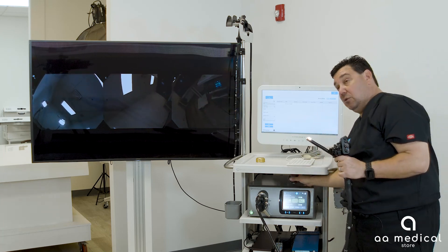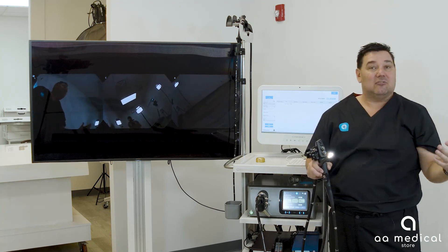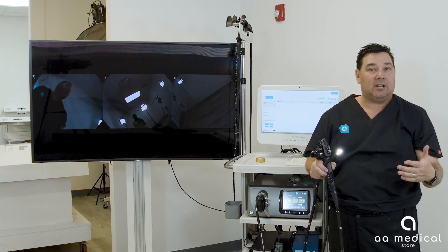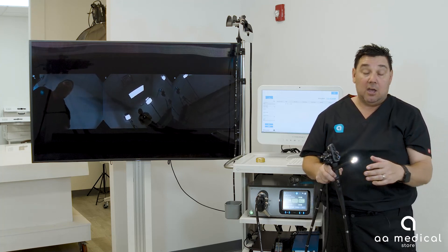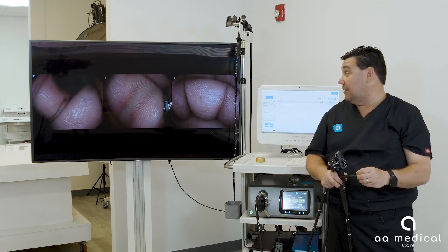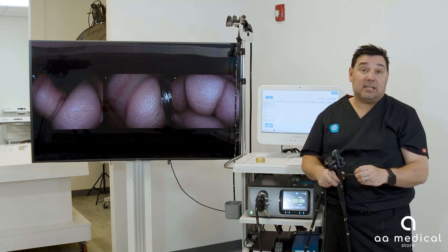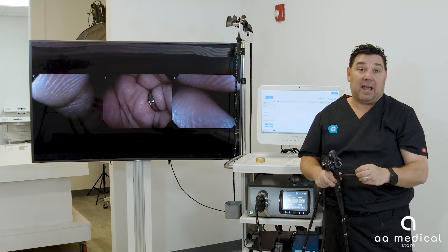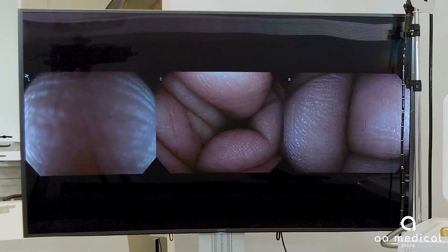Remove the white balance cap. This is an instructional video and we don't have an actual patient here, but we want to make sure you understand how the system works. Using my hand as the image, you can see on screen that the center image is in the center, the left image is on the left side, and the right image is on the right side. As I move in or back up, I'm changing my field of view from center to left to right.